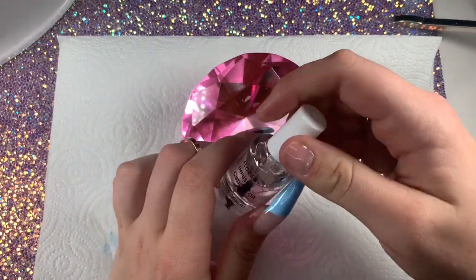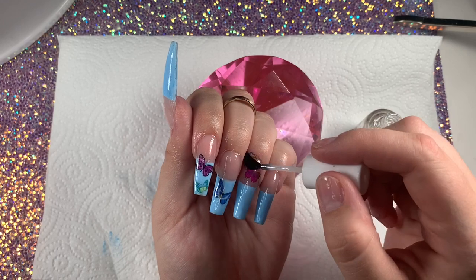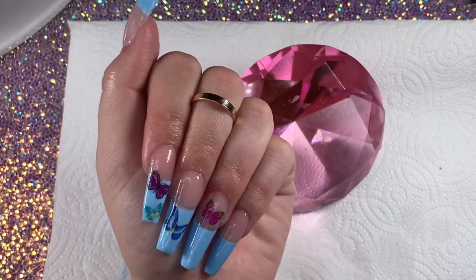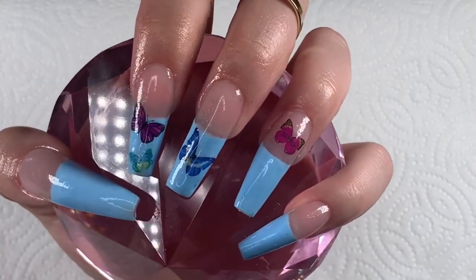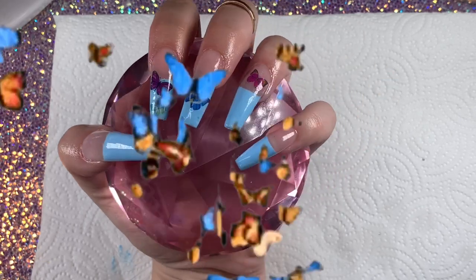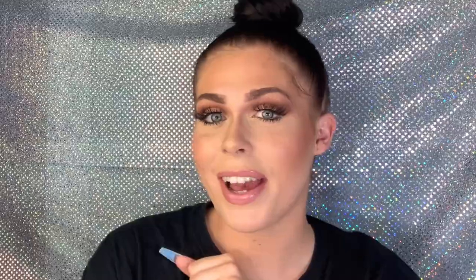My favorite part — the cuticle oil. This is some rose-infused cuticle oil I think I got from Sally's; I'll find a link below. Just rub that all in, and here are the finished nails. I love how these turned out — let me know what you think in the comments. Thank you guys so much for watching. If you learned something, consider subscribing. I hope you go and do these nails and tag me on Instagram at SlayByJ Nails. Stay safe during quarantine and I'll see you guys next time — bye!